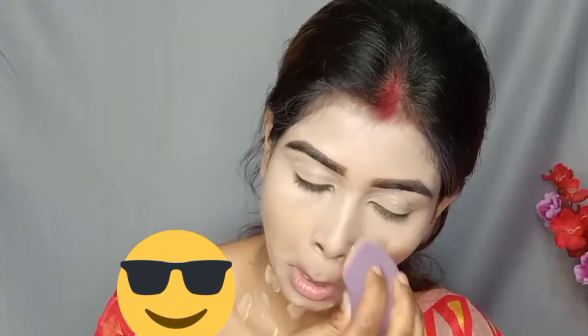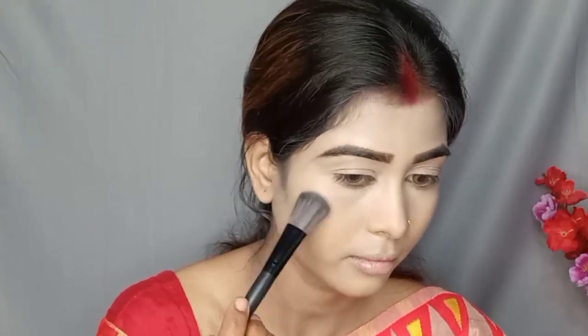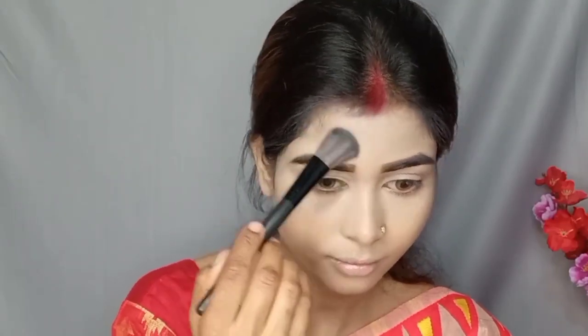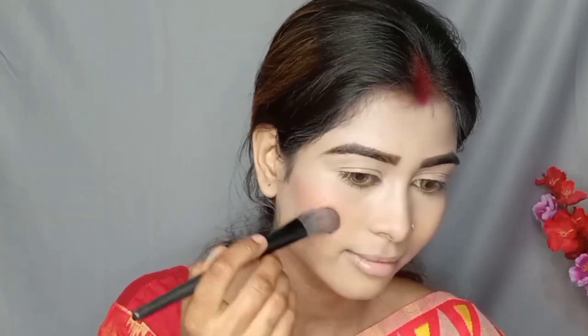I don't want to invest too much in this foundation, but I will show you how to apply it. You can apply it to your foundation. Take your foundation and apply it — it will blend into your foundation nicely. The foundation shade is not a red kind of shade.